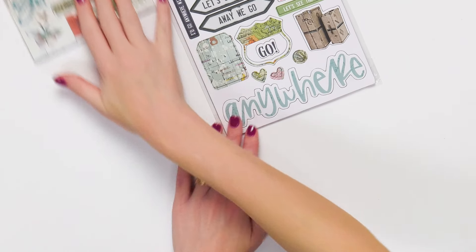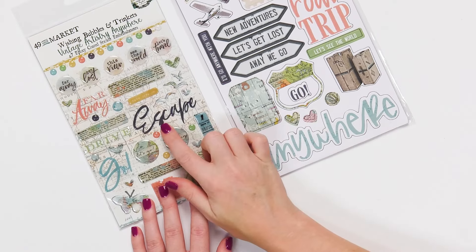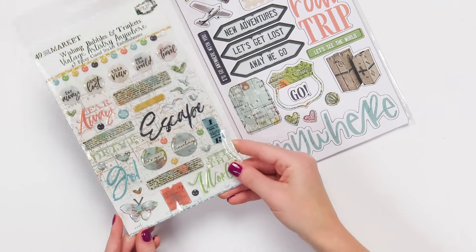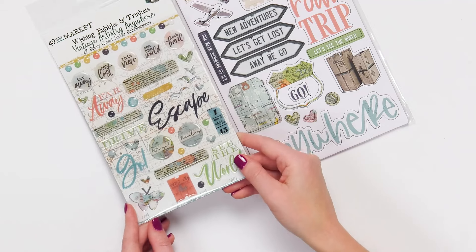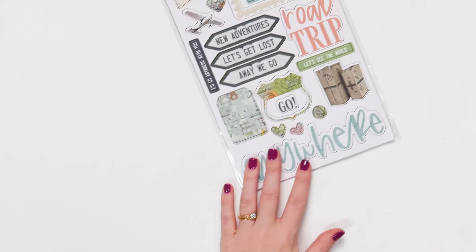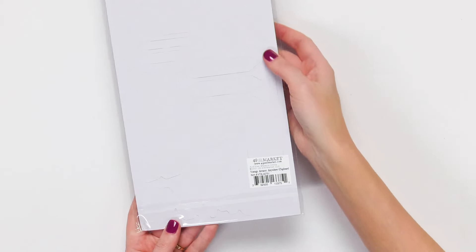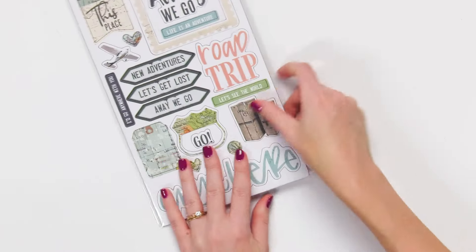Lastly, there are just a few more items here. We have the wishing bubbles and trinkets — these are really fun. They're three-dimensional, glossy, self-adhering embellishments. There are stickers, and there are chipboard stickers — look at how beautiful those are. They're super fun and pop right out of this chipboard base.